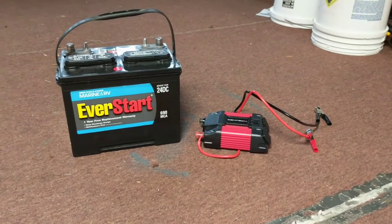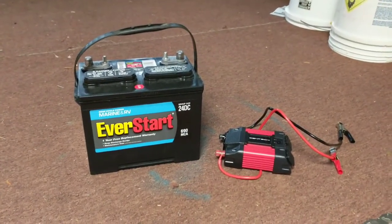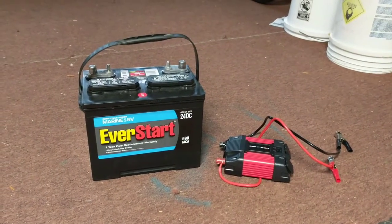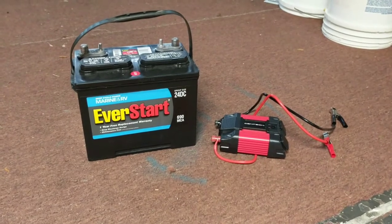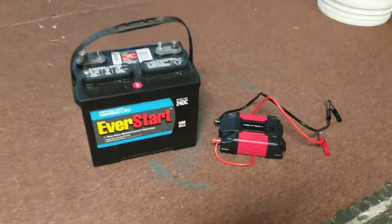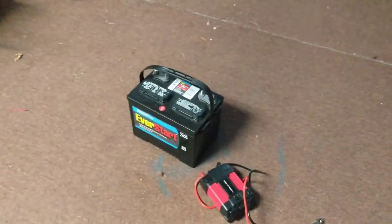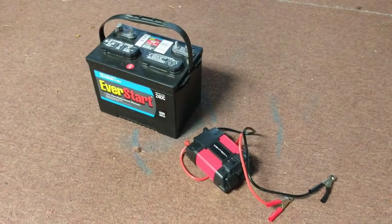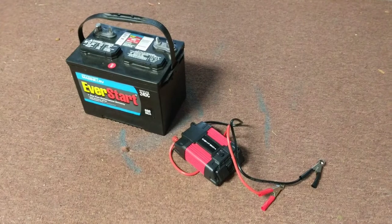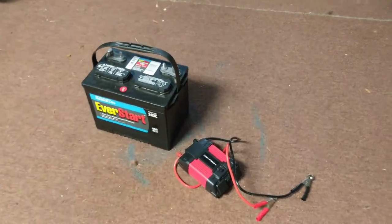Three days is all I got — it ended up dying on the third day, which I can't really complain about. It was only a hundred bucks; I got the cheapest battery at Walmart and not the cheapest inverter, but it definitely wasn't expensive from Harbor Freight. Three days without interruption — you could go the generator route, but you have to add gas. This was just pure battery energy, so no complaints.